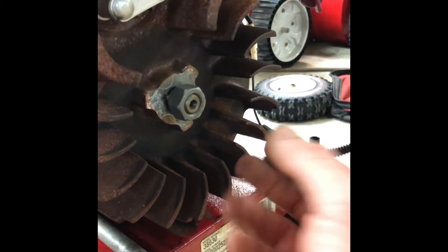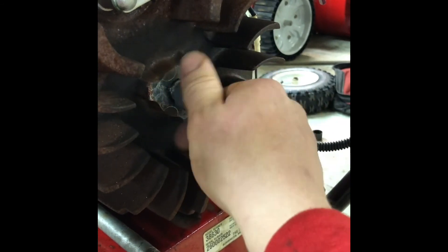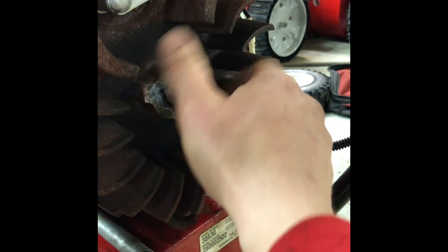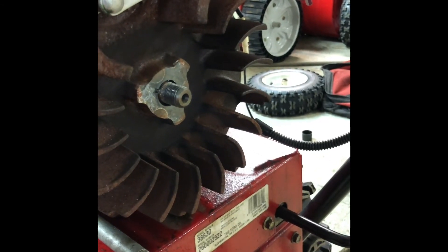Hopefully without incident, you should be able to manually screw this right off of here. If you screwed it on too far, you probably mushroomed the shaft and you can have a little bit of trouble in that department.